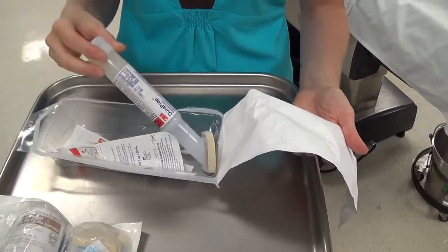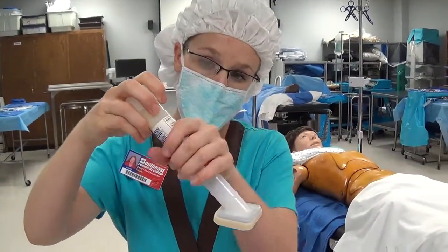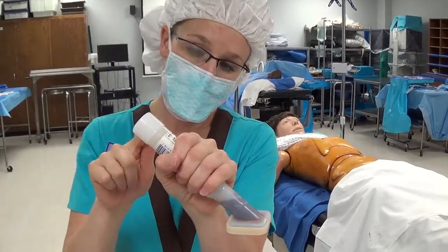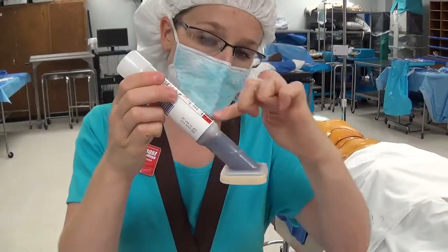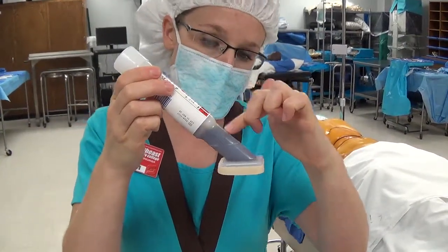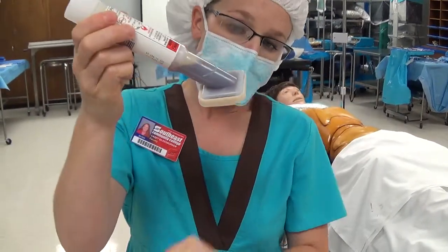When you pick up the applicator, make sure you don't touch the sponge. Hold it with the applicator sponge pointing down, then push down on the back end to break the ampule of fluid inside. Allow the fluid to run down and saturate the sponge until it runs below the fill line.